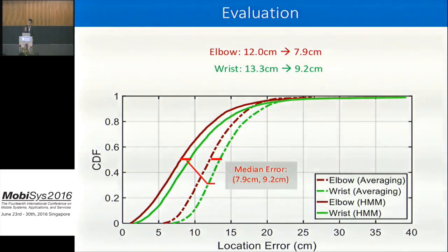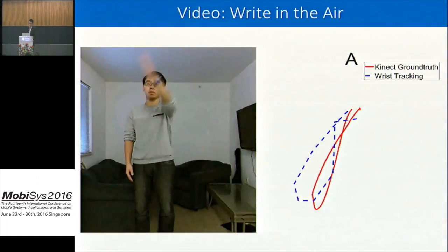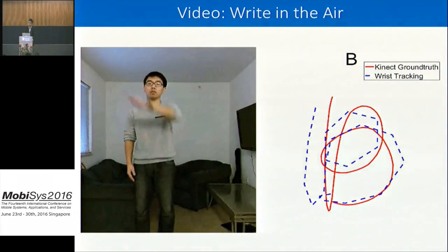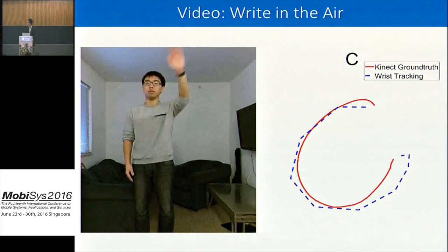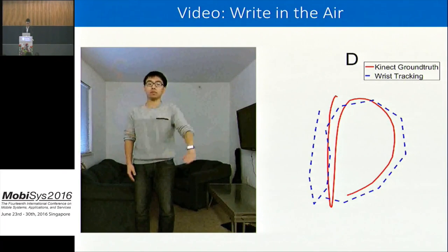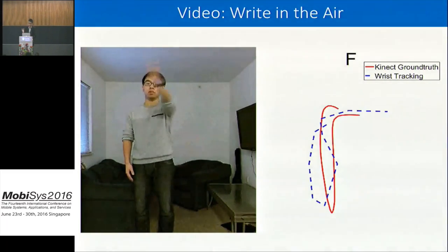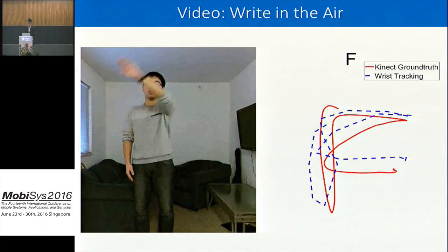Using the hidden Markov model and Viterbi decoding — instead of simple averaging — we have pushed the accuracy further, reducing error from 12 and 13 centimeters to roughly 8 and 9 centimeters. In a demo where I write letters in the air, the red line shows the ground truth and the blue dashed line shows my tracking result for the wrist. Although the reconstruction is not perfect, the two trajectories match pretty well.